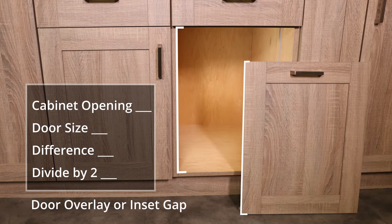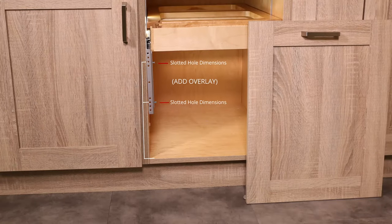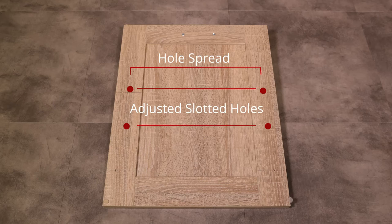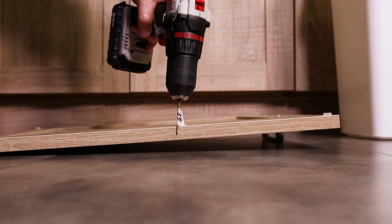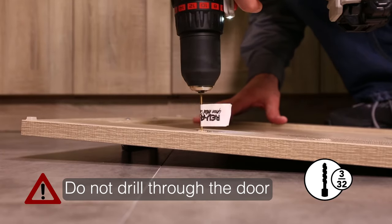In our case, the door is larger than the opening, so we will add the door overlay to the slotted hole dimensions. If your door is smaller than the opening, subtract the inset gap from the slotted hole dimensions. Measuring from the bottom of the door, take the hole spread value and the adjusted slotted hole values and transfer those dimensions to the back of the thick portion of the cabinet door. It's recommended to add a piece of tape to the tip of the bit as a guide to help prevent you from pre-drilling all the way through the cabinet door. Pre-drill the holes.